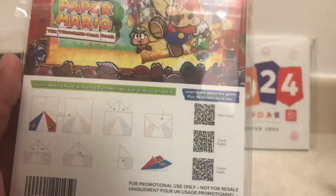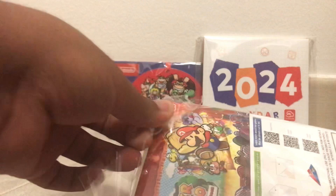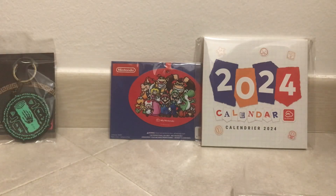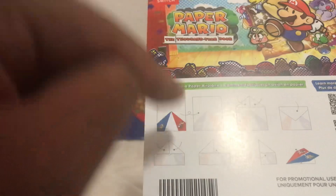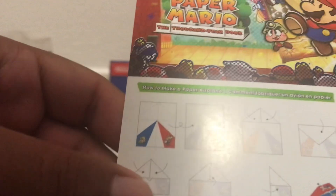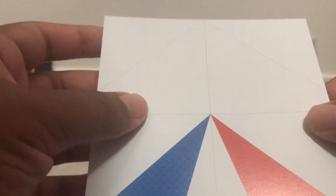On the back we have an actual guide on how to make a Paper Mario airplane, and there's a QR code to know more about the game. So this is actually a nice little design for a small paper airplane — that's actually really cool. I figured this was like a PDF file you'd have to get on the My Nintendo website, but no, it's actually included. I don't know if I'm going to make it because I don't want to ruin it — I suck at making paper airplanes.